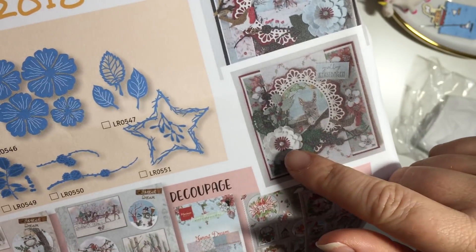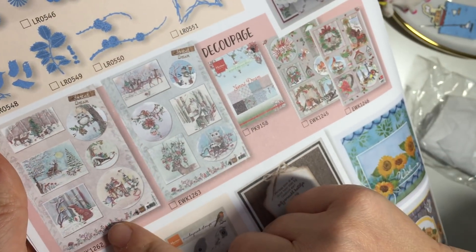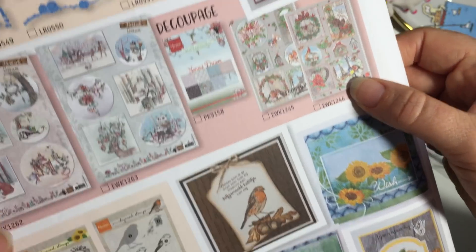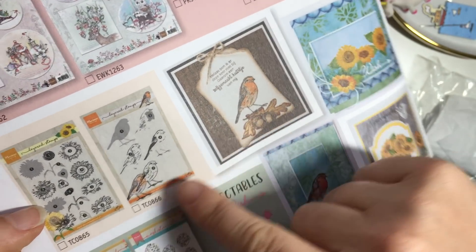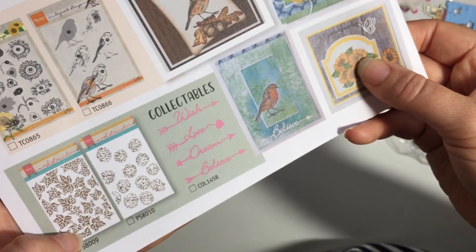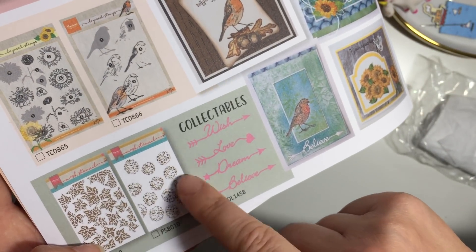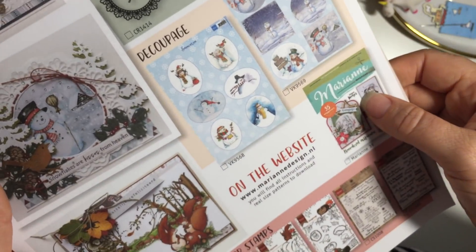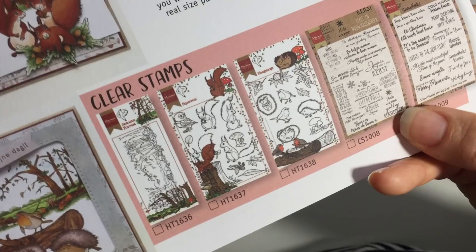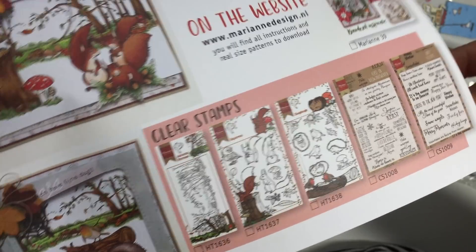Those flowers look very cute, and that one looks lovely with a star. They've got some Decoupage - I don't do a lot of Decoupage but they're nice. This looks nice - that layered up robin. Do you like a good old English bird, the old robin? And that's a nice stencil with pine cones and leaves. There are some pretty dies over here, and nice woodland animals - I do like my woodland animals, very, very British.